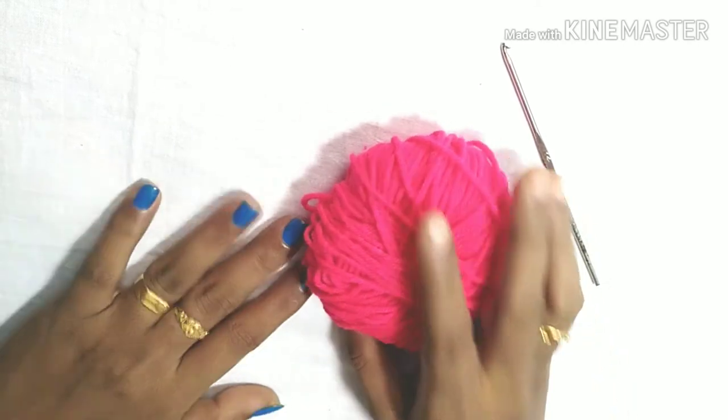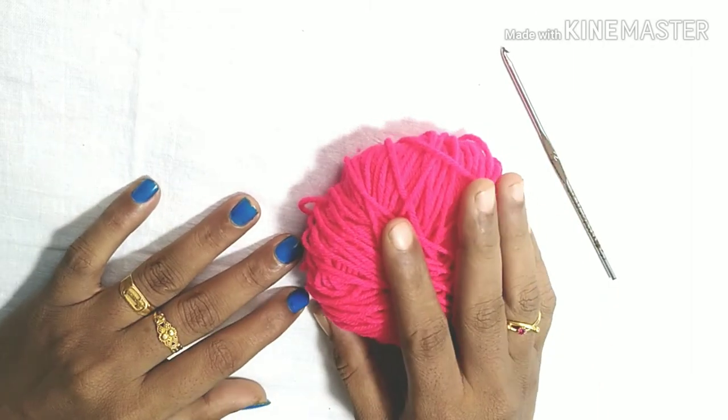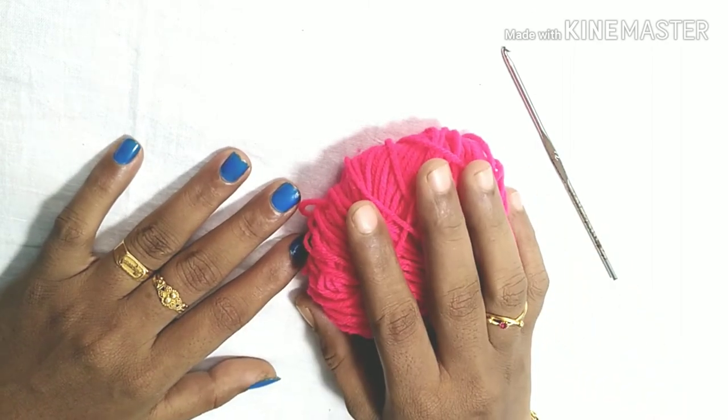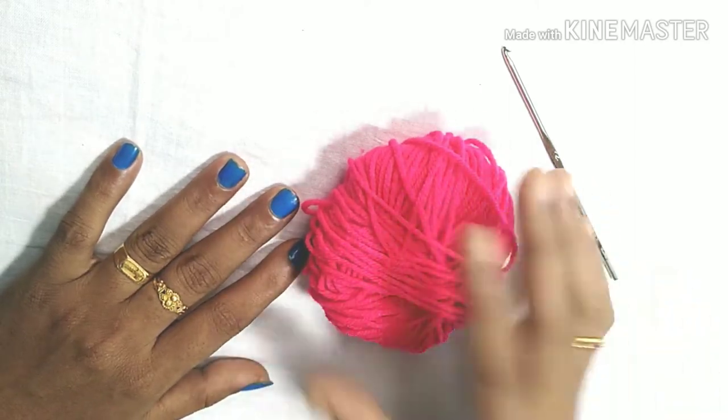I can explain it. So we go to Portugal, you get the pot and then you get it. Then you move the pot and change the pot.